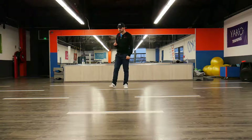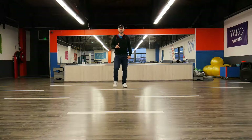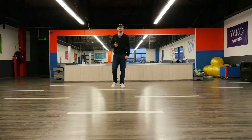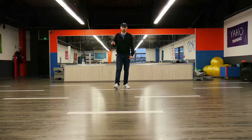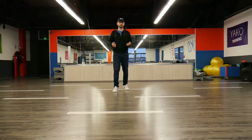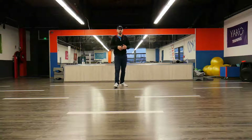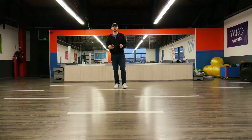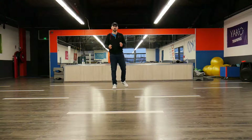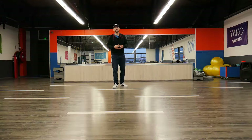Now we need to change our directions so we can bring this to an advanced level class. Yes, this choreography can be an advanced level class. It's really easy — we are going to shift a little bit of directions and do exactly the same thing. You will see.